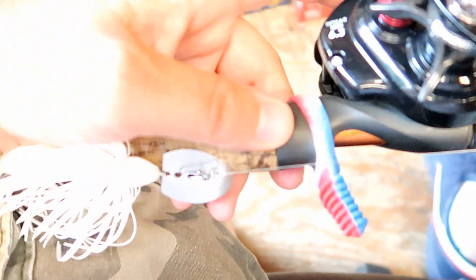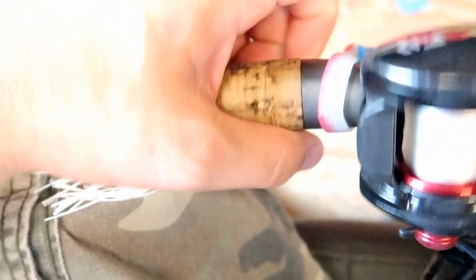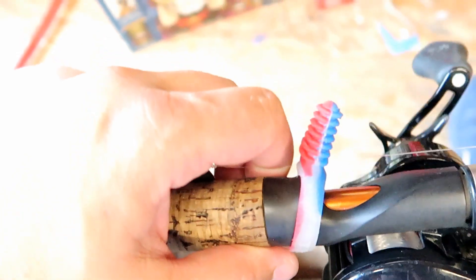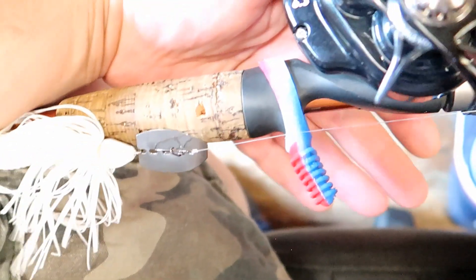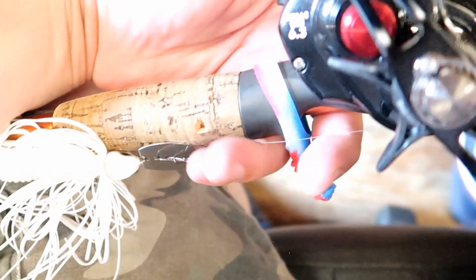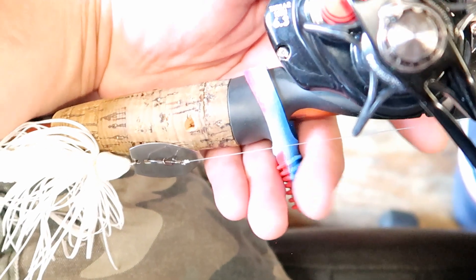You always have to remember to use a Trigger Happy Comfort Grip. For those who have never used one, you need to — once you use it you'll never fish a rod without one. After a long day fishing your fingers get a little bit sore, but having that little grip right there is perfect.